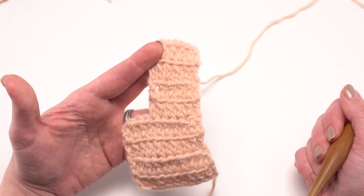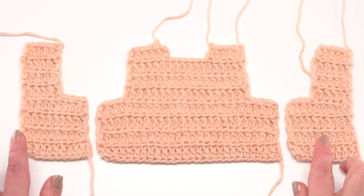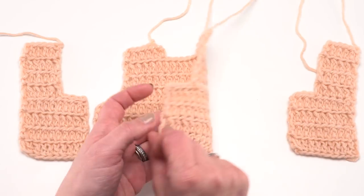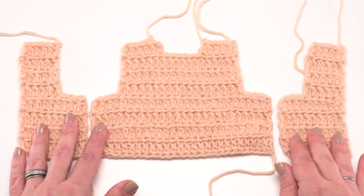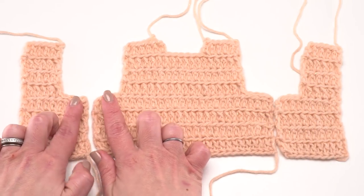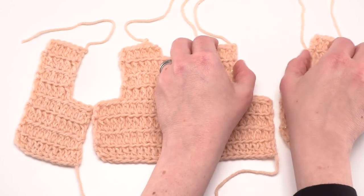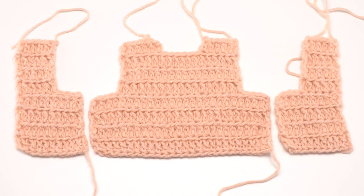With all three pieces laid out, make sure the right side of each is facing — you can tell because the front loop only extended half double crochet creates lines visible only on the right side. Line up the notches on the back and fronts. We'll sew the side seams together from row 1 to row 30 or 32, fold, and then sew the shoulder seams. You can use any seaming method; mattress stitch creates a very invisible seam.